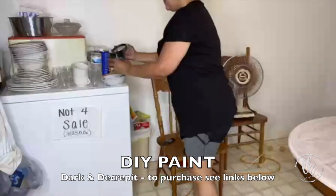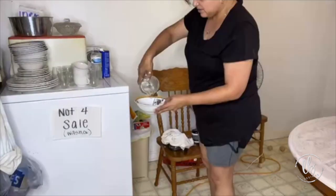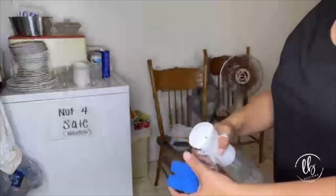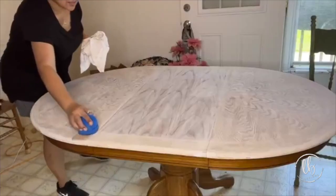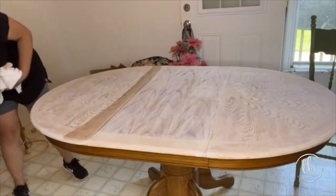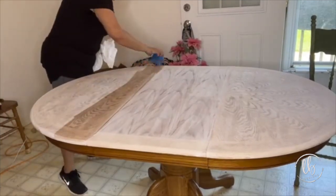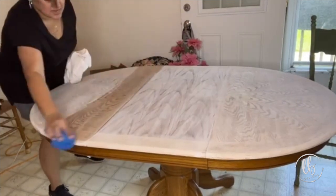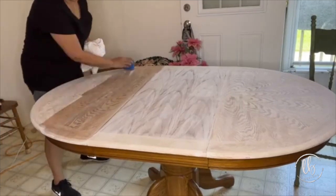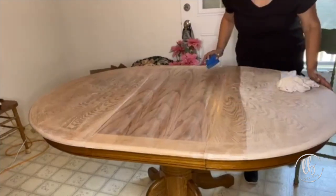Now that the top of my table is dry, I'm taking DIY Paint's Dark and Decrepit and pouring out a little bit. Normally I do this straight onto the table and spray it with a lot of water, but I'm pre-mixing my stain. I'm using my blue applicator brush to apply my quote-unquote stain. I'm doing this right over the white, trying not to reactivate it, using very light strokes. This is what's going to bring that grain out in combination with the wire brushing and the white stain underneath. Then the Dark and Decrepit brings it all together.